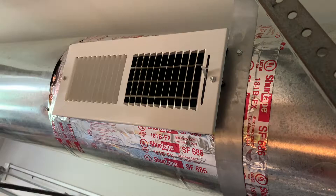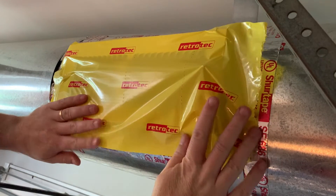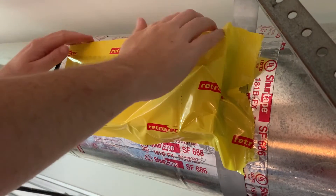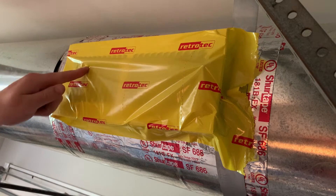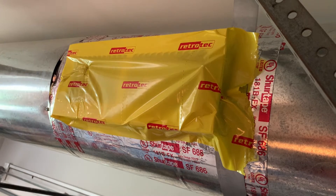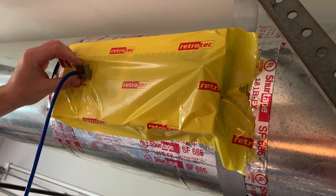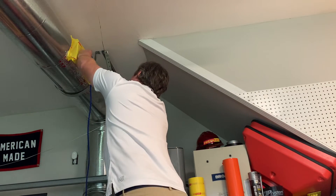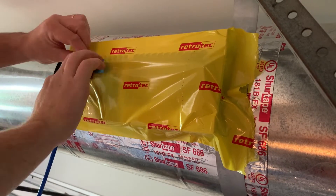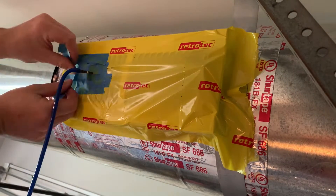Once the gauge is connected, you can now start prepping the duct system. This involves taking the grill mask and applying it firmly over all supplies and returns, sealing directly to the drywall, ceiling, or floor that these supplies and returns are connected to. Then take the blue tube connected to a static pressure probe and insert it into the supply closest to the air handler. Using some painters tape to provide extra support to the static pressure probe makes this task easier.